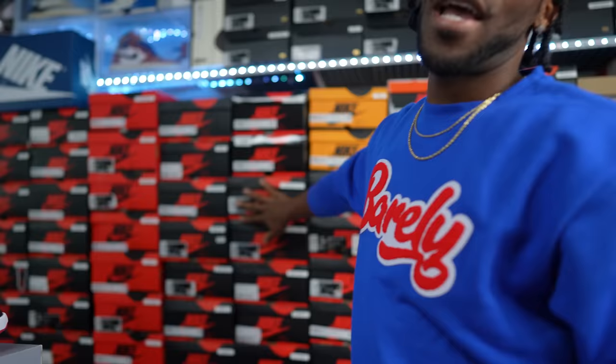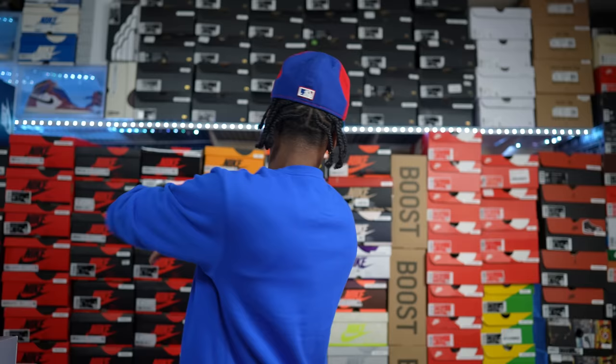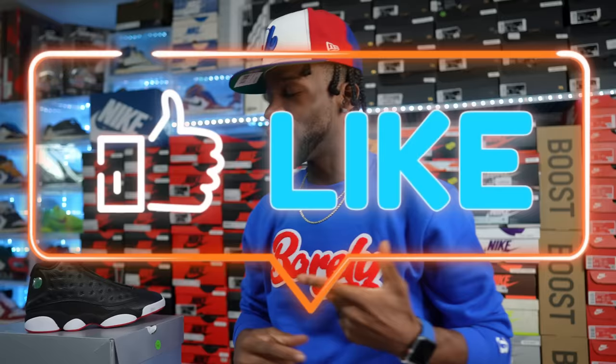Part three will consist mainly of my favorite silhouette, the Air Jordan One. It might have some other shoes in between, but for the most part this will be about Jordan Ones. We're going to start in the middle section and go up to the top. If you are an Air Jordan One lover, you're going to want to watch this video.